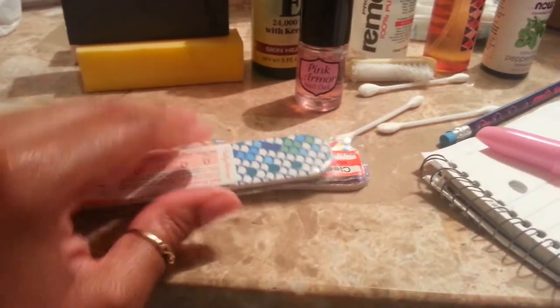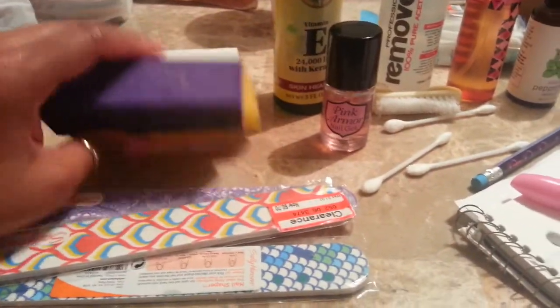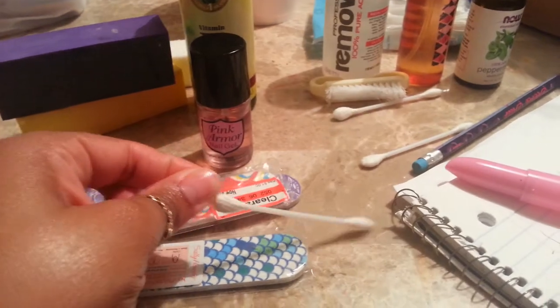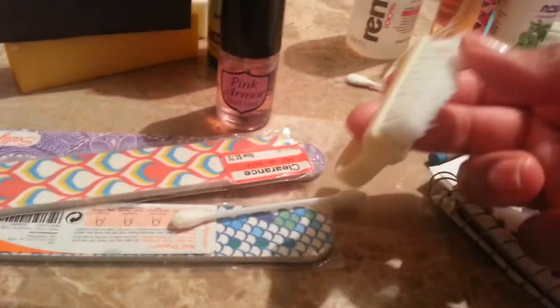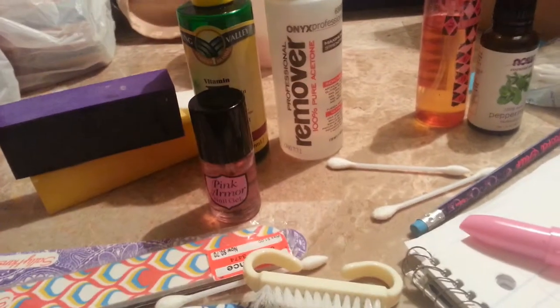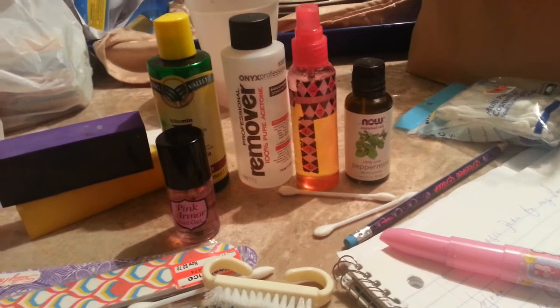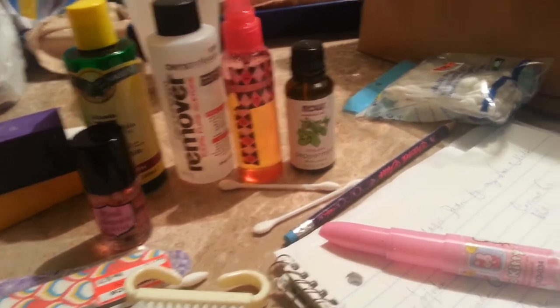These are the supplies I use. This is my Sally Hansen files, my buffers. Remember the vitamin E? That's the pink armor. My Q-tips. Brush. Since I have yet to buy the non-acetone, even though I hate it, I do have that. And then this is my magic potion, if you will — peppermint oil. I would definitely say peppermint is my best essential oil. I love the sensation, the tingling.